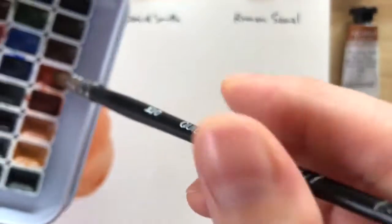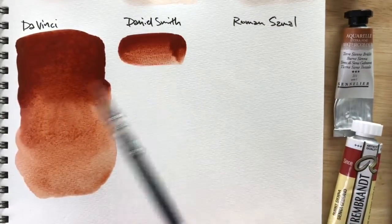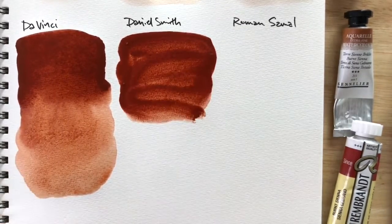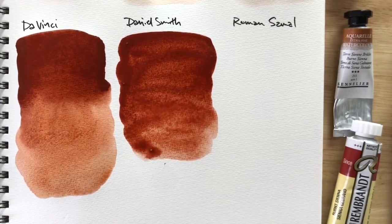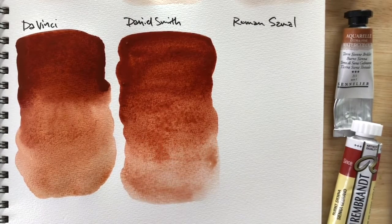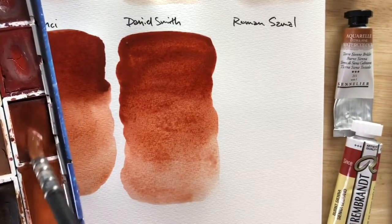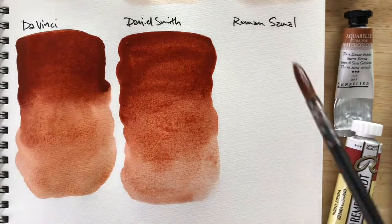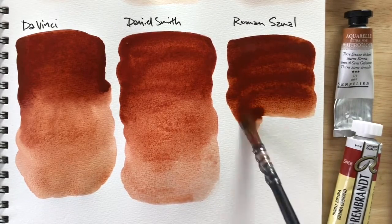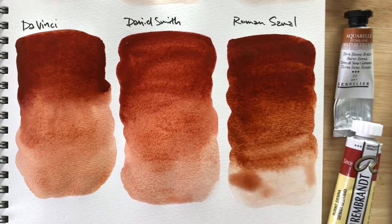Which burnt sienna do you guys use? Are any of them like these six, or do you use a completely different burnt sienna? Are you looking for a new one? Daniel Smith's is much more red in its undertone. Roman Szmal's burnt sienna seems like it's leaning more towards burnt umber — like it has a little bit more blue in it.